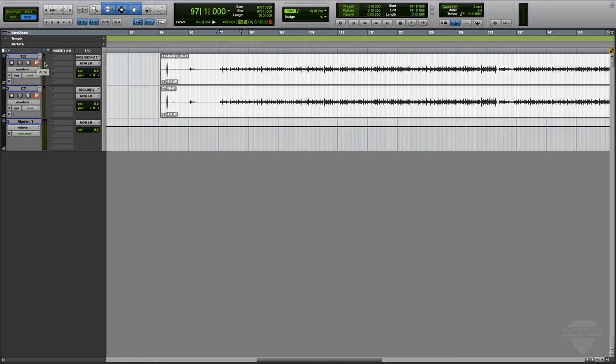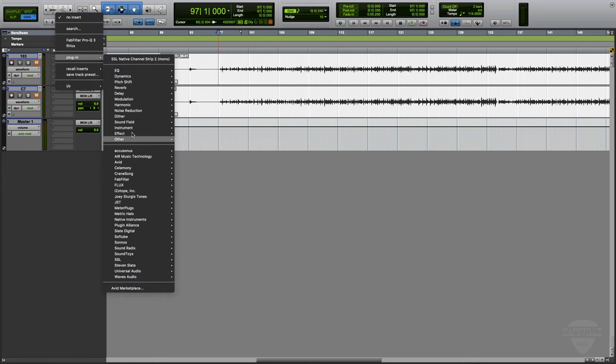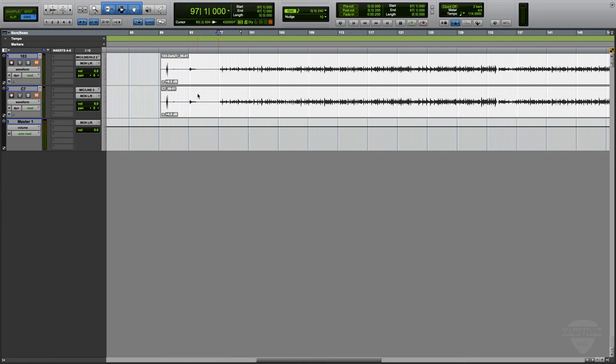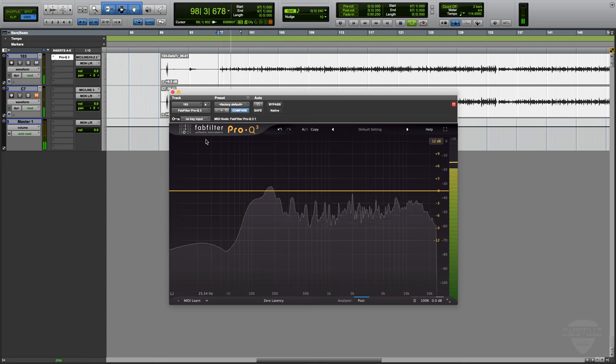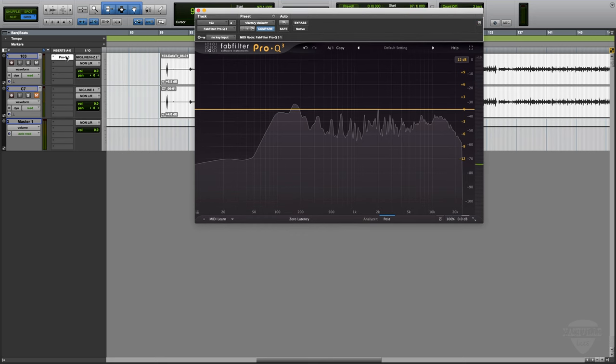I also need to note that I didn't use a high-pass filter on either one of these mics — they're just straight in. Normally I would high-pass, but let's just have a little look here. Let's go to an EQ and look at the spectrum analysis of the 103. We're going to pin that in place, then take that analyzer and throw it down on the C7.